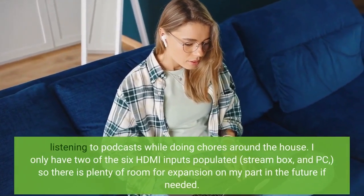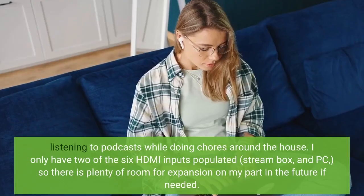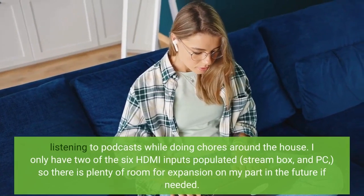I only have two of the six HDMI inputs populated — Streambox and PC — so there is plenty of room for expansion on my part in the future if needed.